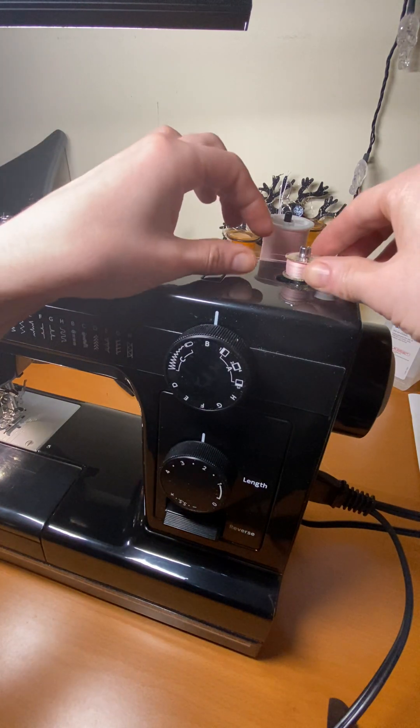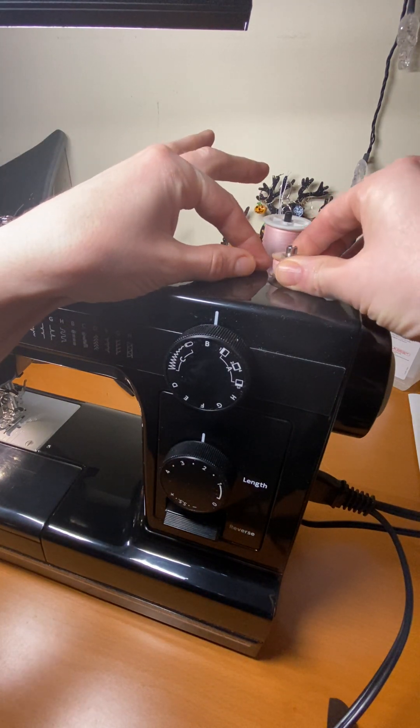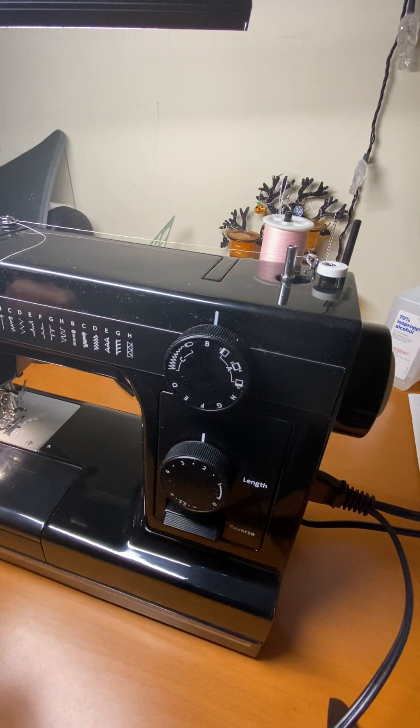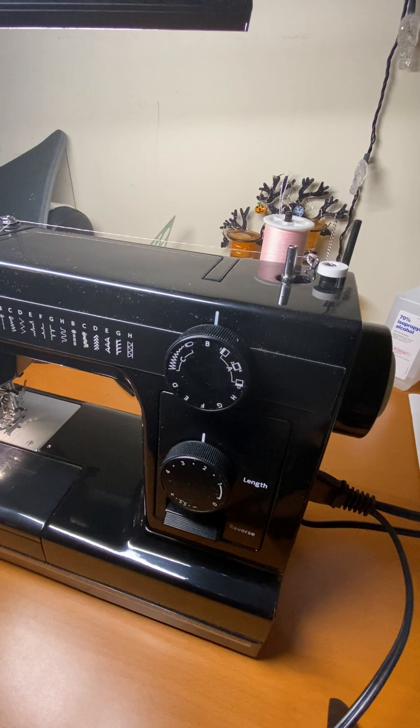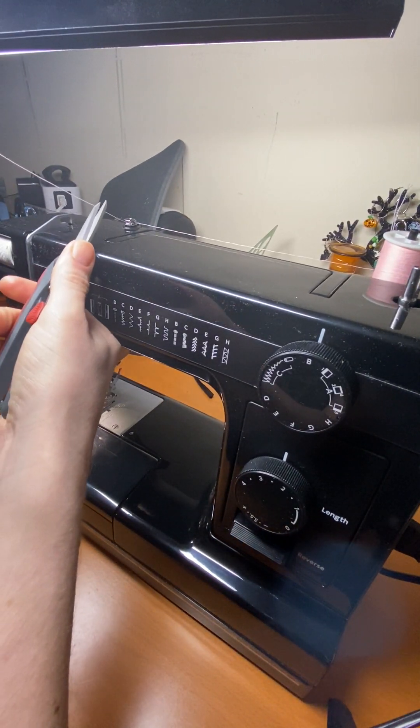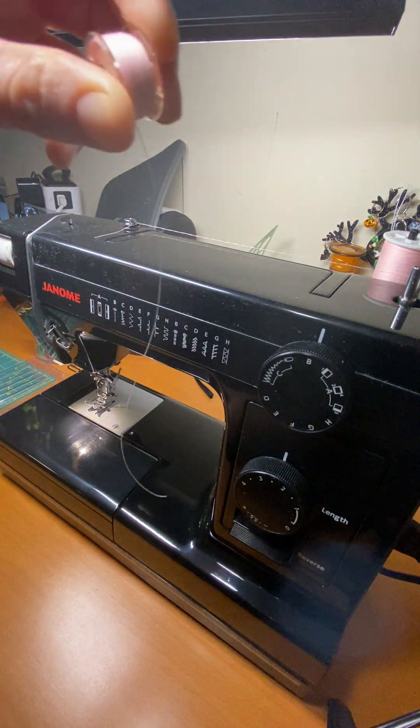It stopped on its own. Pull it back over, lift it up, and you want to cut a tail of about four inches off of the little bobbin thread — so you have a little tail hanging off of it.